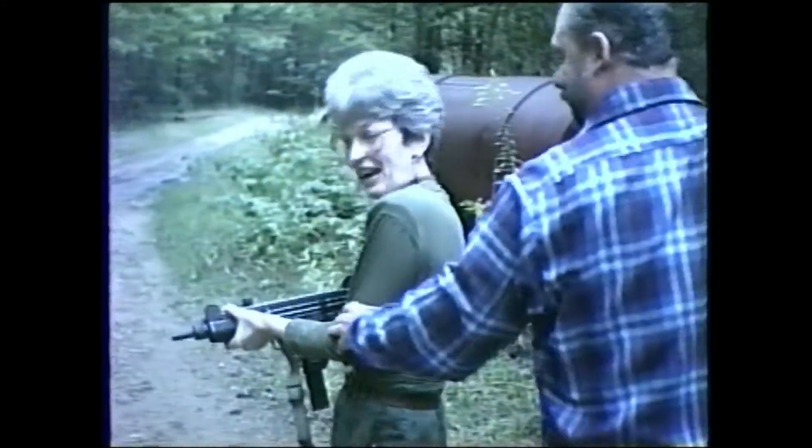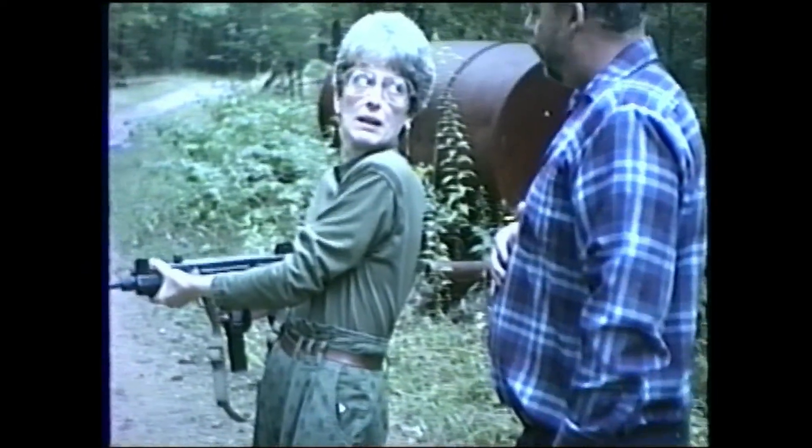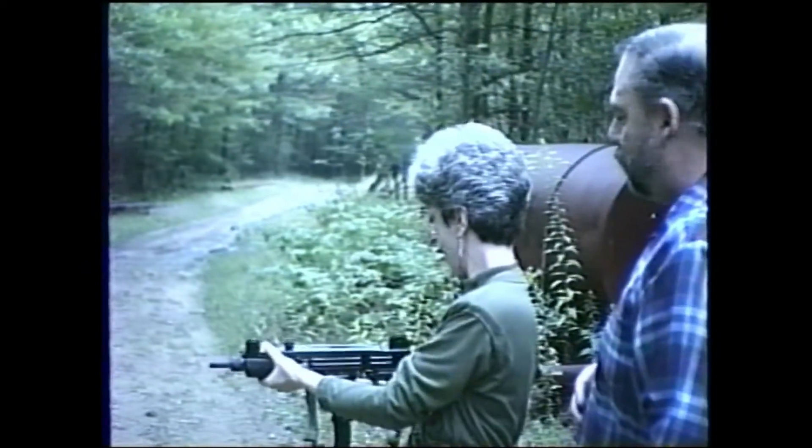Watch where you're pointing. I thought this is out, David. Is that safe? It won't shoot when that's out? No. Only when you squeeze everything it shoots.